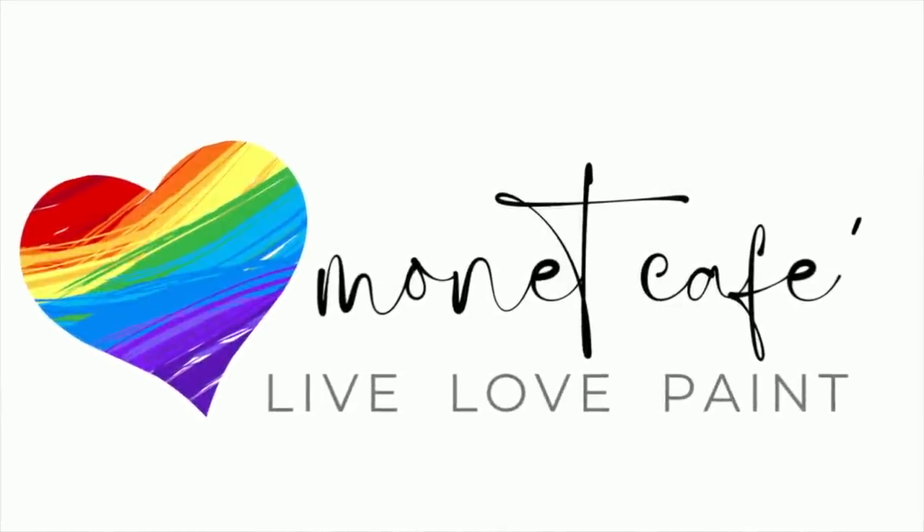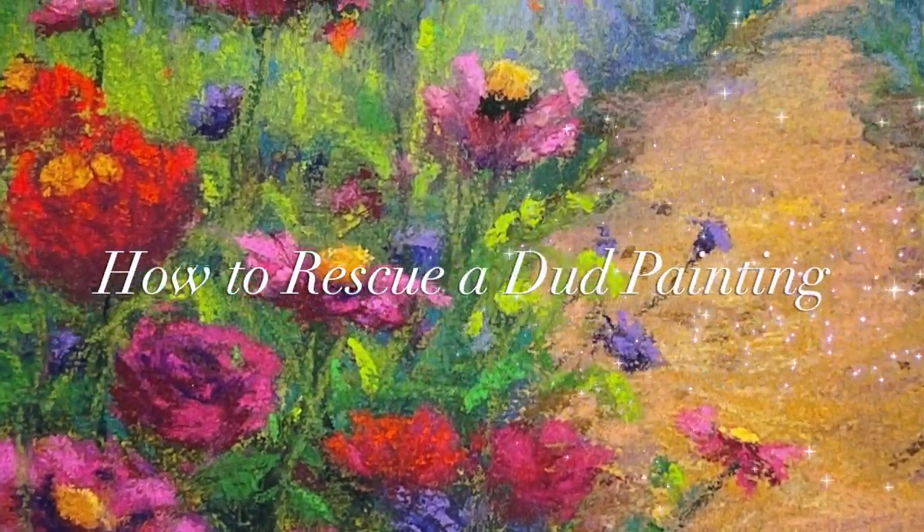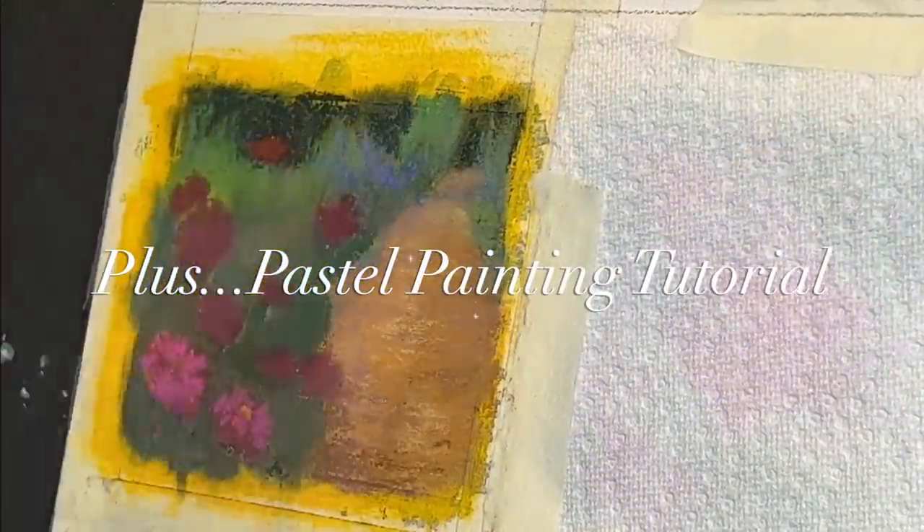Welcome to Monet Cafe. I'm artist Susan Jenkins and very happy to bring you a lesson I think should help a lot of artists. I'm calling this How to Rescue a Dud. Yes, we all have them. So this should be very helpful.